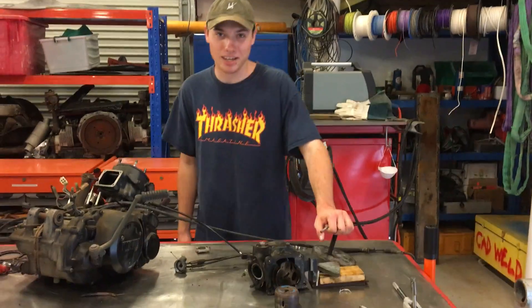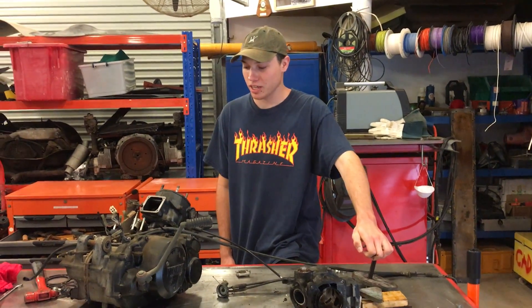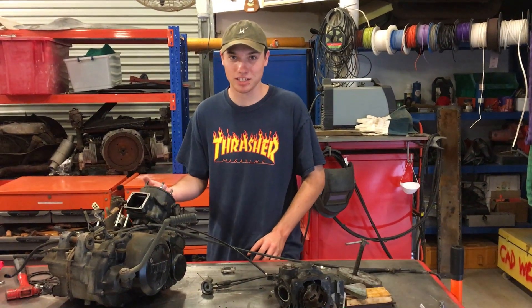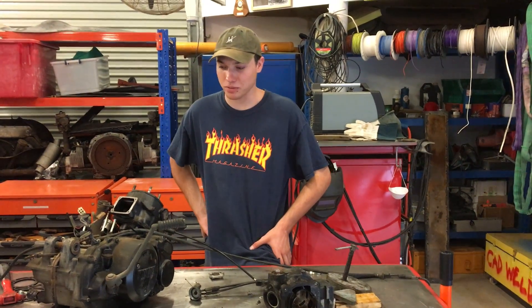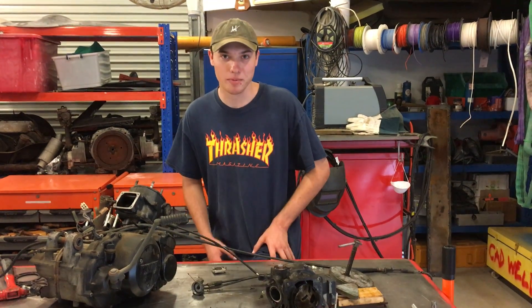G'day, my name's Connor Smith and today we've got an engine out of an RZ350. What's happened to this engine is the piston has seized into the block and we couldn't get it out. We tried using a rubber mallet and hitting them out but they just would not come out at all.